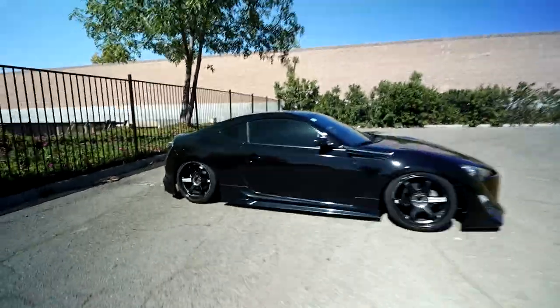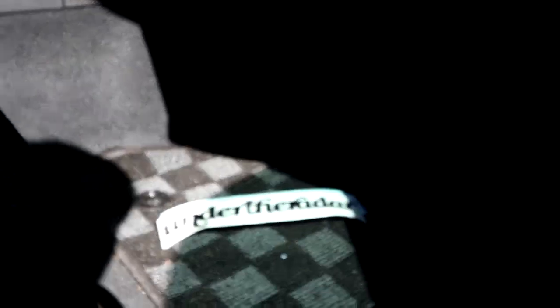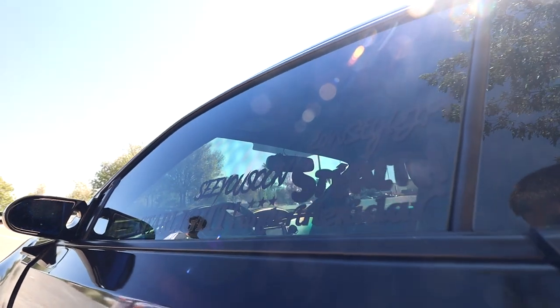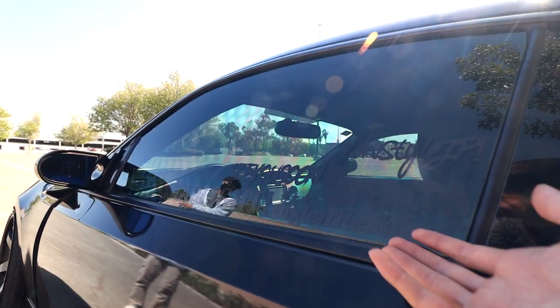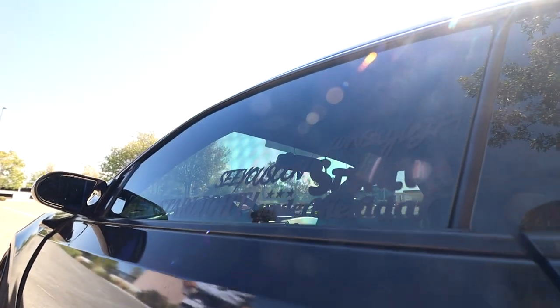X does have his own brand too — Under the Radar — it's still being established. If you need one of these stickers they can be bought through Instagram. He has a little theme going on too: it's all black reflective, so the whole purpose is to be a little under the radar, lowkey, more subtle — which is perfectly my taste too, so I really love it.